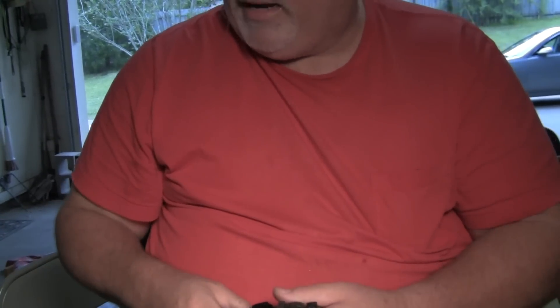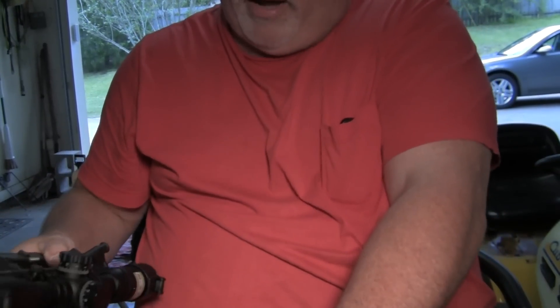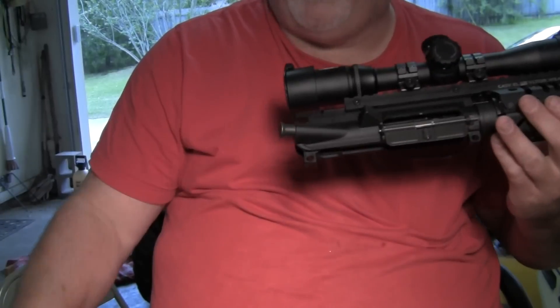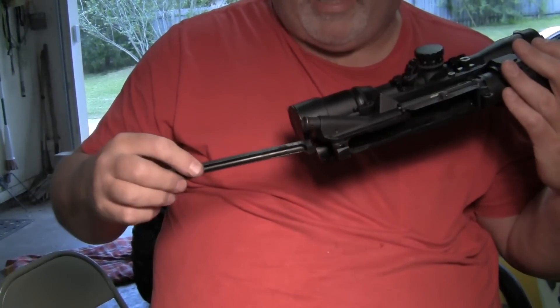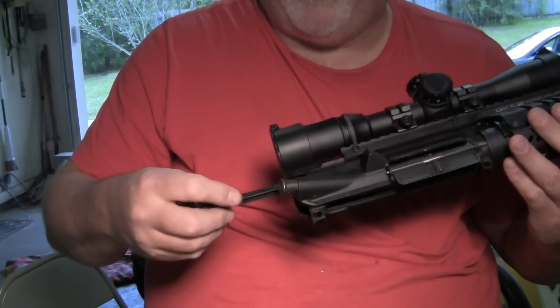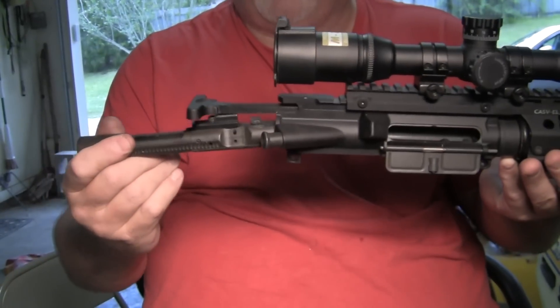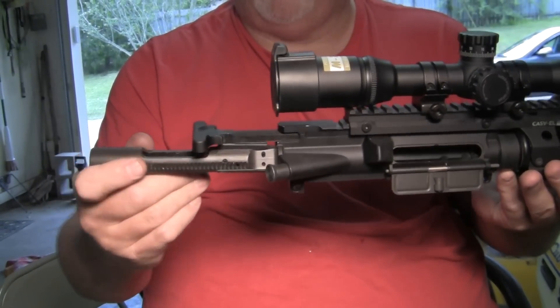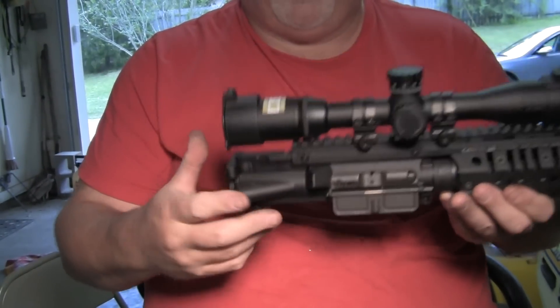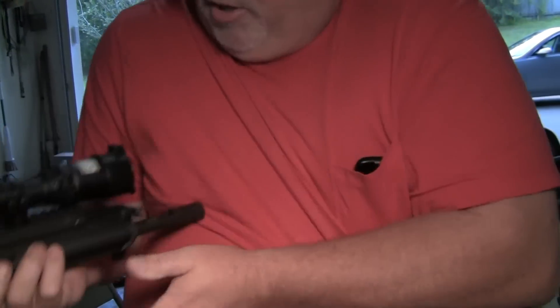To go back together, you set your bolt carrier back down. You want to take your op rod and go back into your upper receiver group. Just feel around — you'll feel it — and it'll drop into its groove, then push it halfway forward. Slide your bolt carrier in and you're good to go. Reattach it to your lower, but I'm going to do that in just a second.